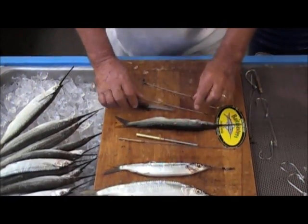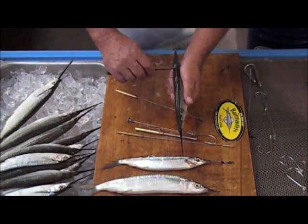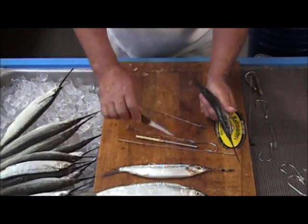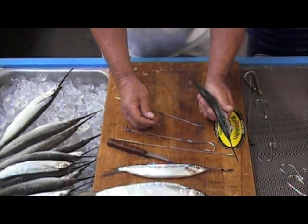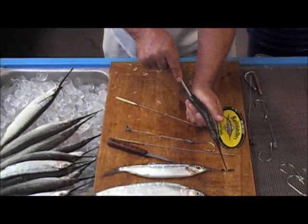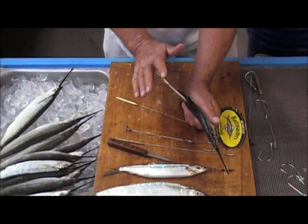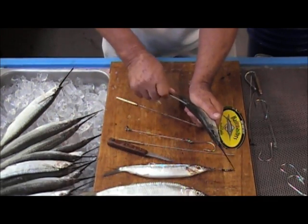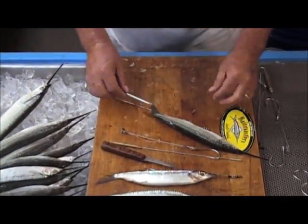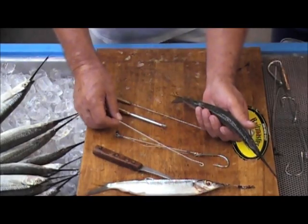To rig this bait with a single hook rig, take your bait knife and take a couple scales off right in front of that little back fin, and just make a little slit. Now take the deboner — it has a little notch in it — and put that in the slit you made. Center that notch so when you go into the bait, you catch the backbone in there. You'll know when you've got it because you just can't go any further. Once you've got that backbone, twist it, and that actually takes out a little section of the backbone. Now you've got a hole in the back of the bait where you're going to put an open eye needle.